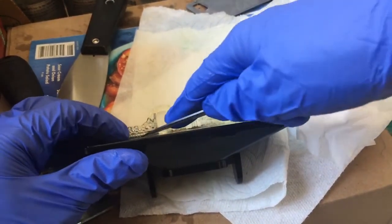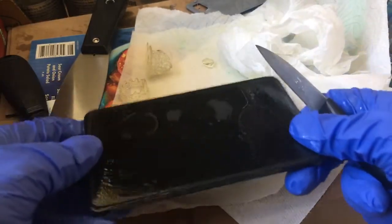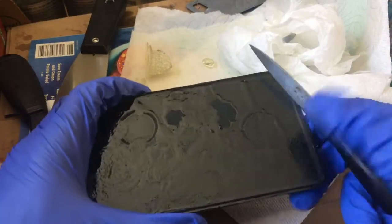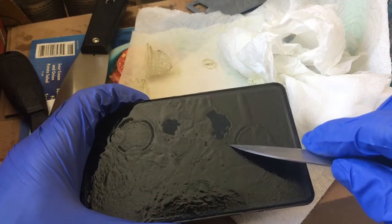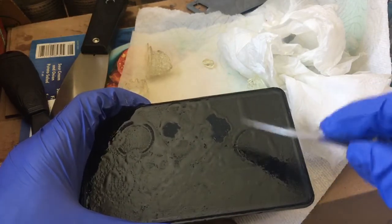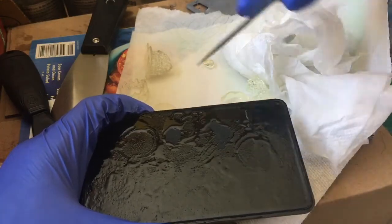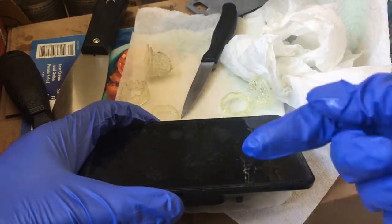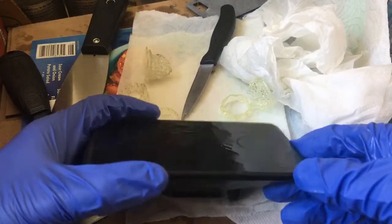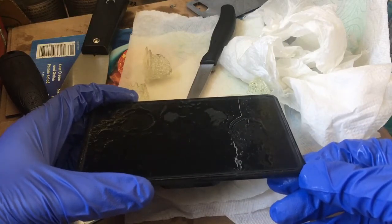Now let me show you what happens when you do it with a spatula. In some areas it'll make little dents in your build plate, and some people have reported that if you are very tough on your build plate, this whole part could even come completely off. So it's not recommended — at least I don't recommend you use a spatula for this process.